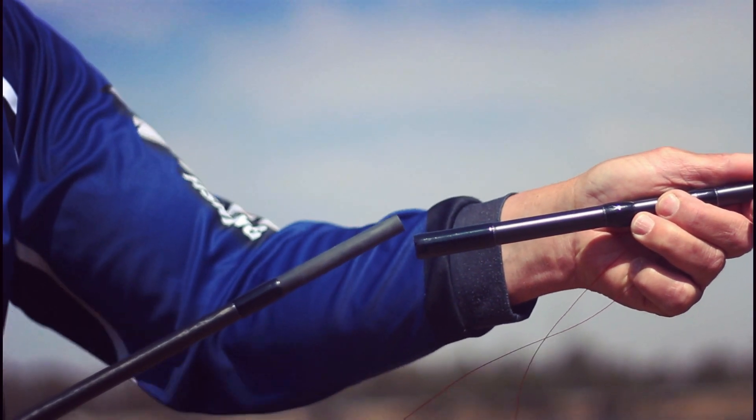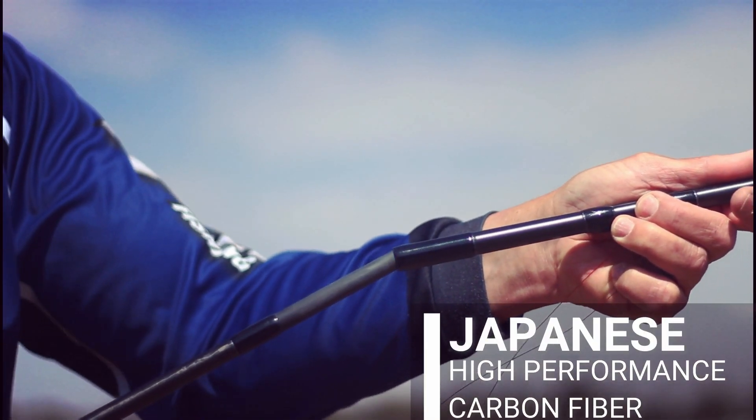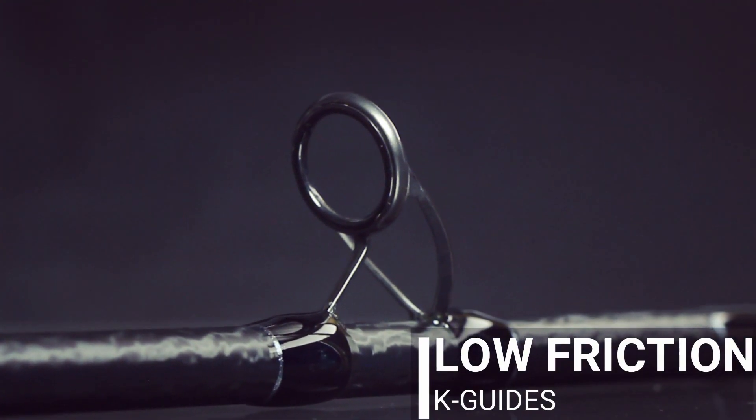The blanks of the Barbarian rods are constructed using Japanese high-performance carbon fiber and feature the latest technology in silt wrapping for added strength. To complement the rod's lightness, low-friction K-Guides were selected.